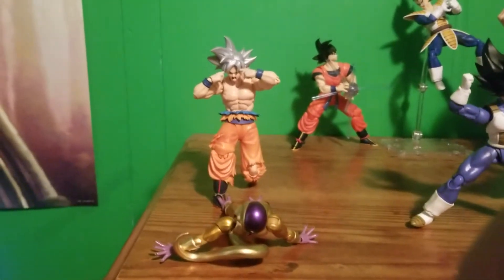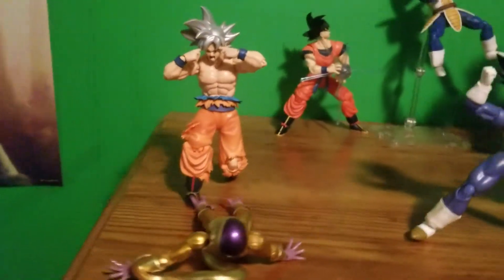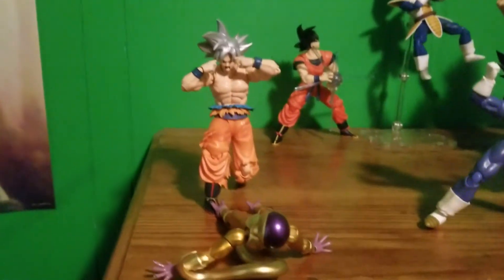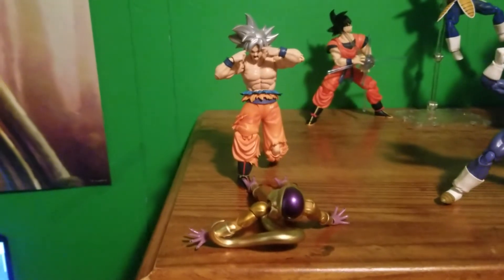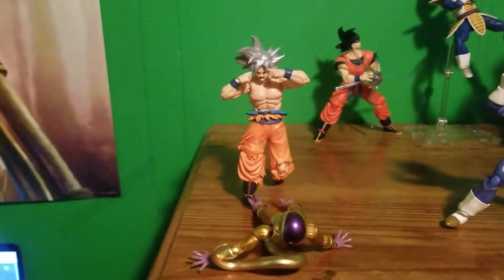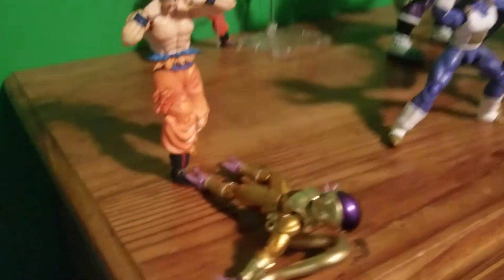Last but not least, we got the 'Think Frieza Think' meme — you know, like the 'Think Mark Think' meme. Think Frieza Think! If you can't even take me on in my Super Saiyan Blue form, what makes you think you could take me out in my Ultra Instinct form? Think Frieza Think! I just thought this was a cool little meme pose.